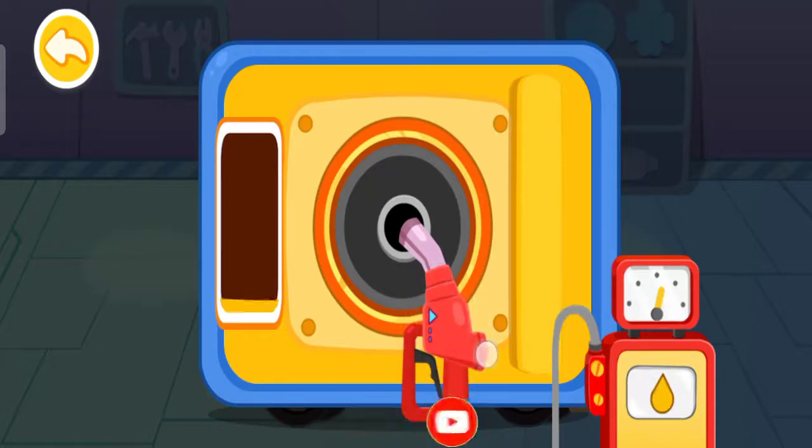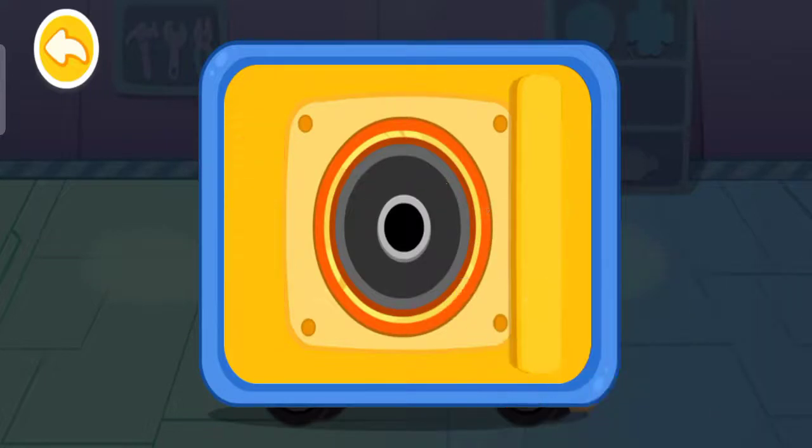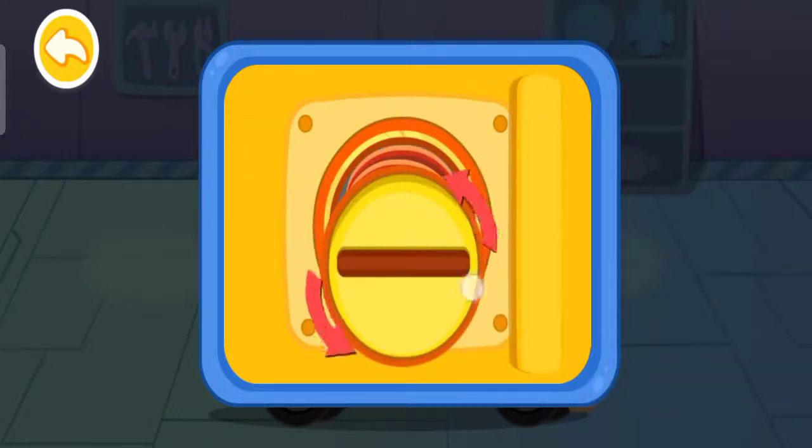Press and hold the oil gun to fill up the tank. The tank is filled up. Let's screw the cap.